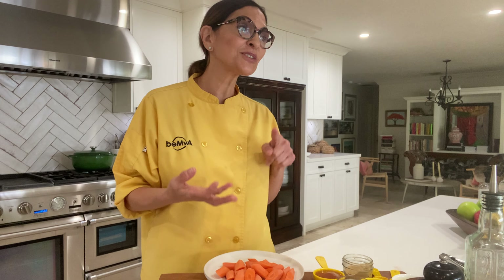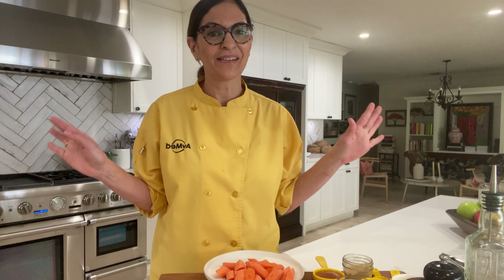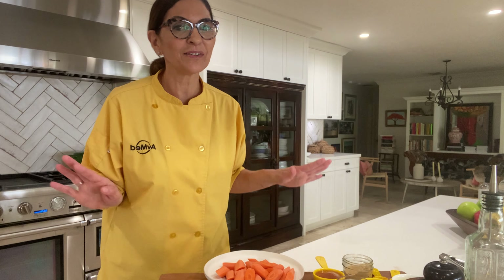And now you have better texture, better flavor, and better appearance. So it's a win-win — so much better than boiling or steaming. Remember, if you can, go for oven roasted.